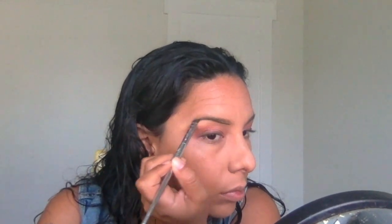Now for my eyebrows, I use MAC Dip Down — it is an eyeliner, but I've been doing this for years since I worked for MAC. One of the girls taught me that I could use this eyeliner as a brow gel and I absolutely love it. I go back and forth between Anastasia, but I absolutely love the Dip Down color and I love the way that it just stays on my brows for a really long time.